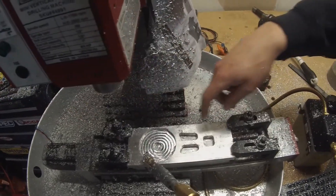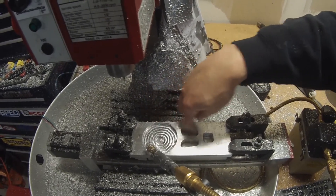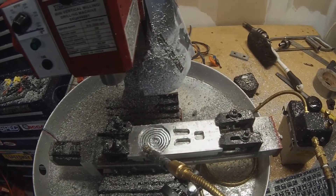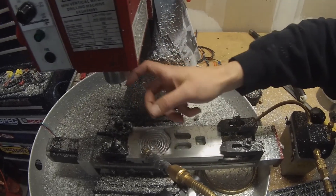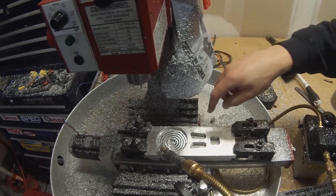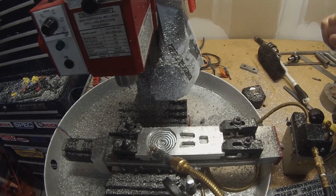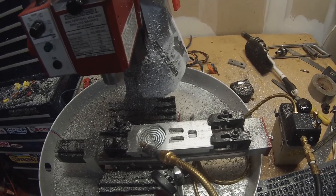Now it's the eighth-inch end mill and we're going to do finishing passes on all these inside pockets and basically a slot cut all the way around to cut it out. The sketchiest part is cutting around the outside because this end mill has a half-inch length of cut — that's how high the flutes go — and the material is a half inch, so the machine actually changes how it sounds. You can almost hear the end mill rubbing a little bit, but it's only for one pass and it's going slow, so we'll survive.